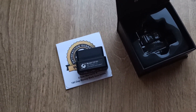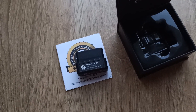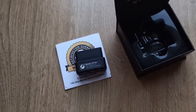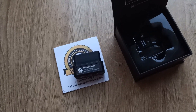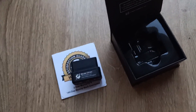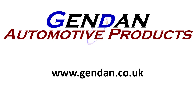You use this with the BimmerCode app, which is an additional purchase, to go in and change settings and configurations on your BMW. You can enable things which have been disabled, and I believe you can do retrofitting as well. If you'd like more information on the OBDLink CX or would like to purchase a unit, please visit us at gendan.co.uk.